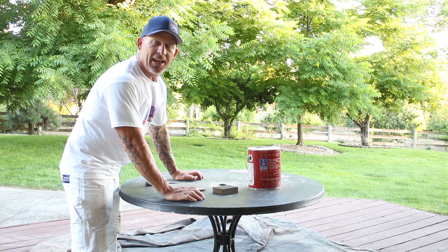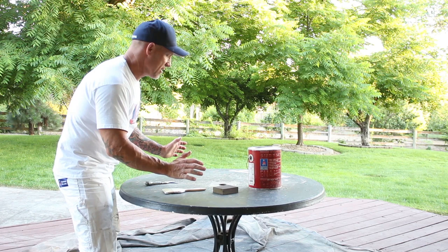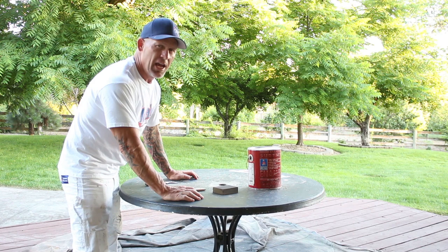Hey, got another furniture painting video for you. In this video we've got an outdoor table that looks pretty bad — it's got some peeling paint and looks really weather beaten. We're going to show you some tips on how to make this table top look really good again and we're going to start painting it right now, so stay tuned.